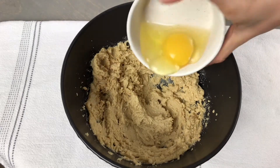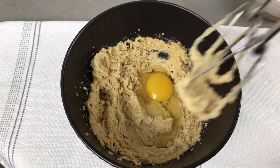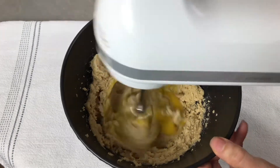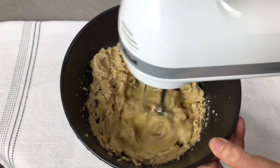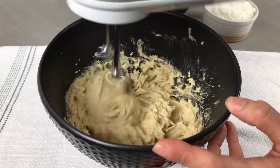Next we're going to add in 1 large room temperature egg and 1/2 teaspoon of coconut extract. We're going to continue mixing this on medium low for another two to three minutes or until everything is well incorporated and it is pale in color and light in texture.